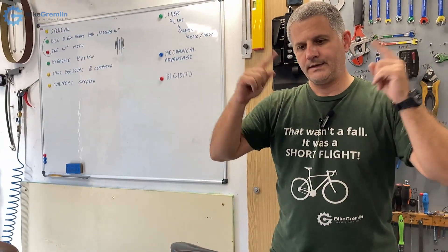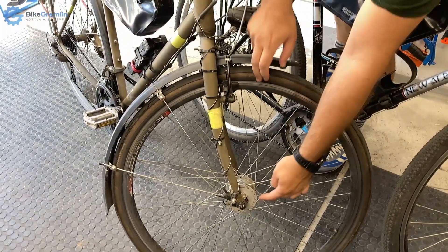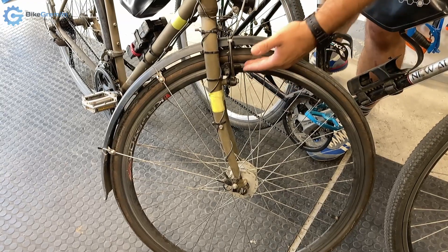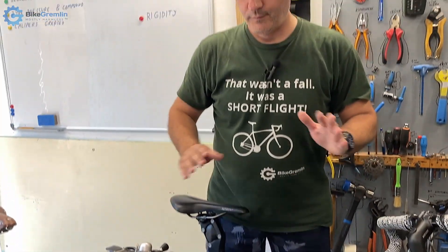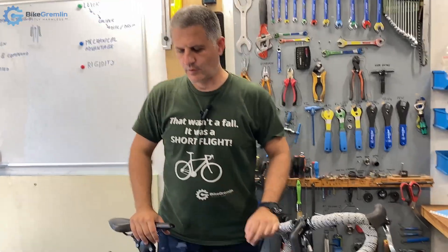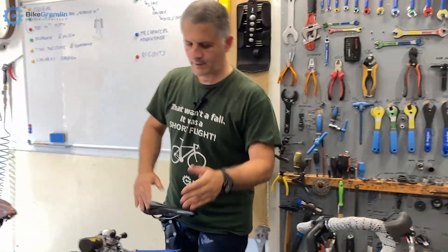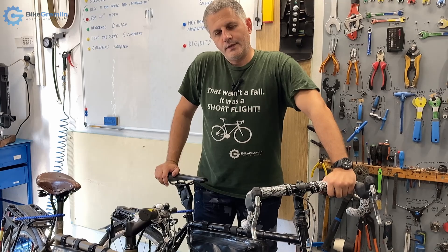That is the same principle we use on brakes. For disc brakes, the pads move a very small amount for the entire movement of the brake lever, which gives a huge mechanical advantage. But the downside is that the brake disc is very small in diameter — around 180mm — compared to a rim brake where we have a 622mm disc. So for disc brakes it is crucial to have the pads be very near the braking area, because we have a very small disc and need a lot of mechanical advantage. For rim brakes, pads can be a bit further away.